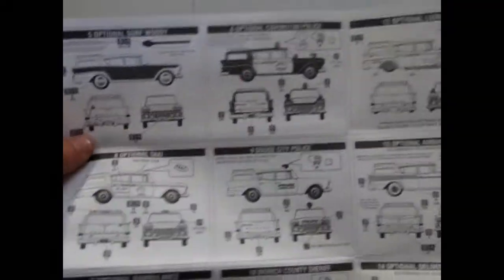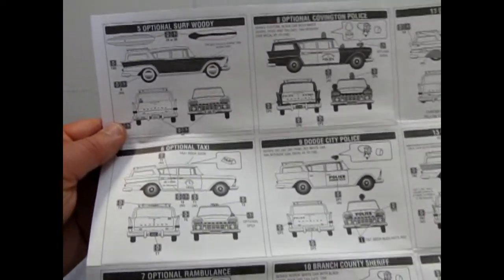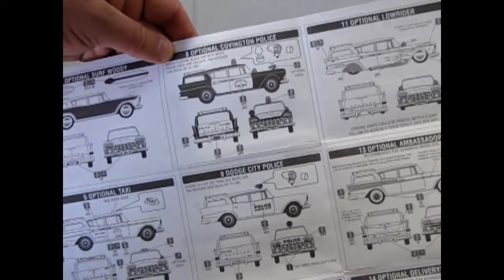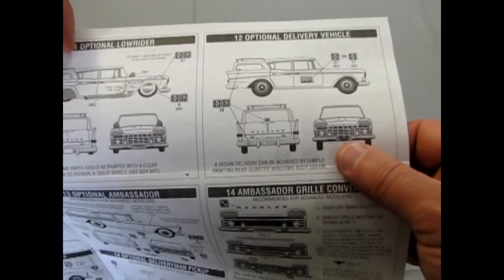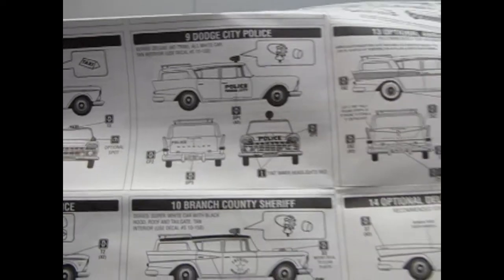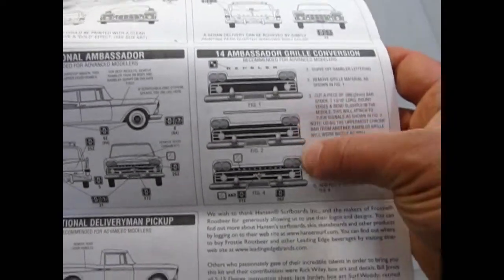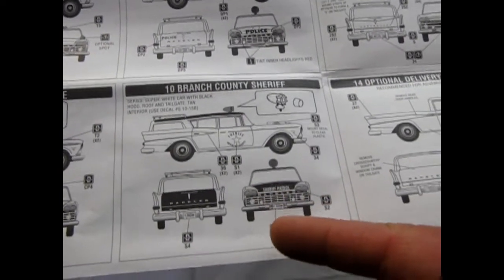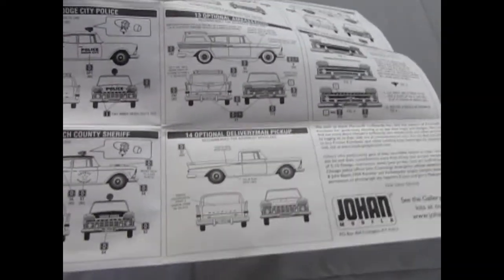If you flip this over, these are all the deckhole options — and this is why I can never build this kit, I need to buy 20 of them. Mr. Spaulding, can you please pump out more of these? They give you one for a surf woody with optional wood paneling on the side, a police cruiser for Covington Police Department, a lowrider with flames, a delivery truck, a taxi, a Dodge City police car, the Ambassador Wagon, the Rambulance, a Branch County Sheriff, and the optional Delivery Man pickup — like a Chevy El Camino by cutting the top off.